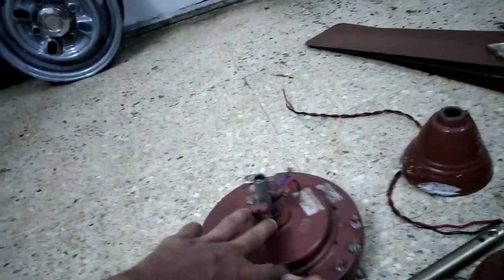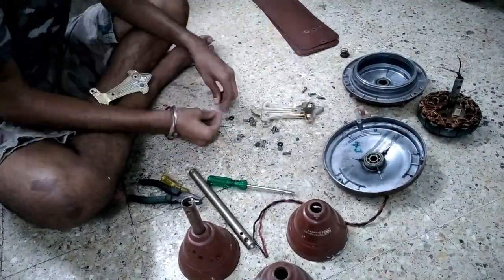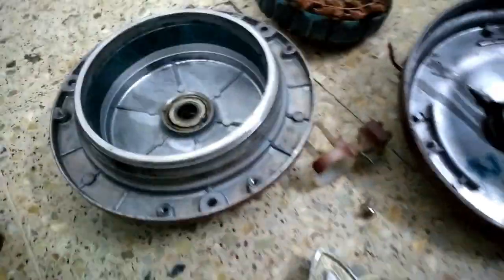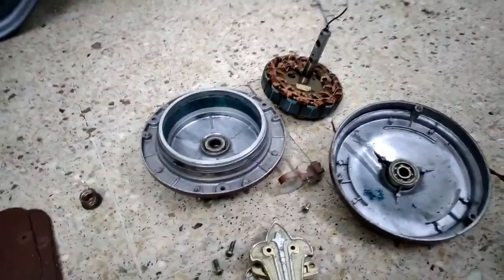Now let's start the teardown and I'll show you the internals. As you can see, the fan is torn down — the bearings are there and this is a 12-pole winding, just like the standard Crompton high-speed. It also has a deck here with a blade set of three blades. Now let's start sanding.